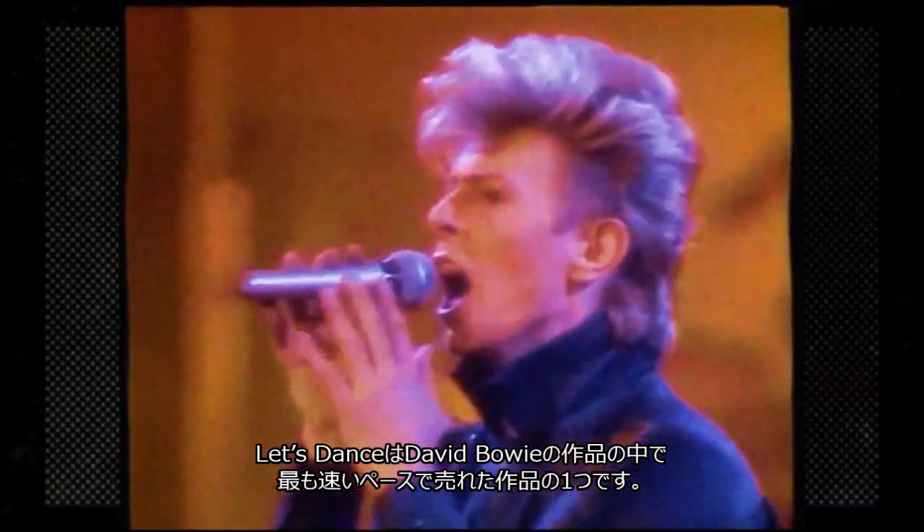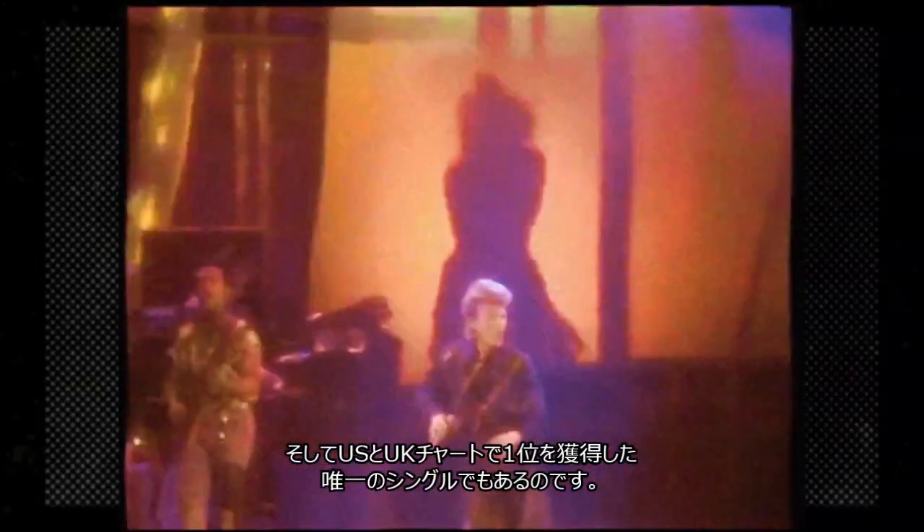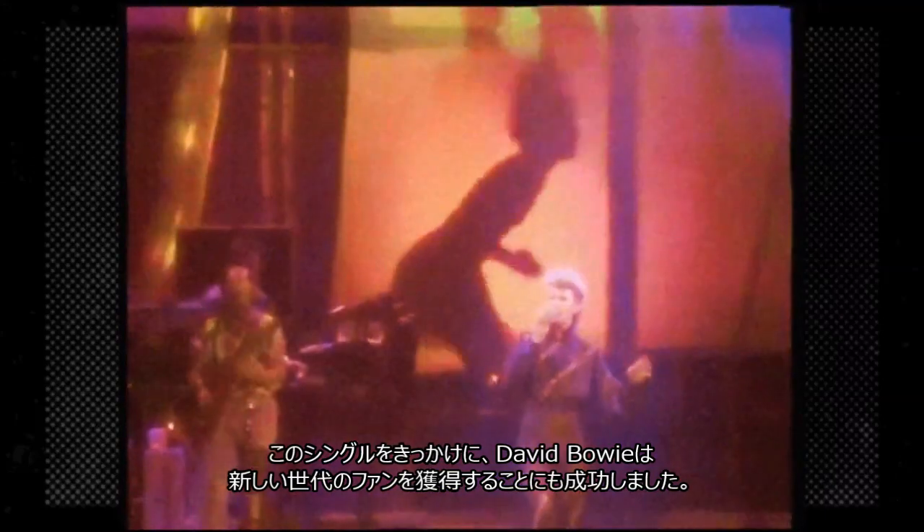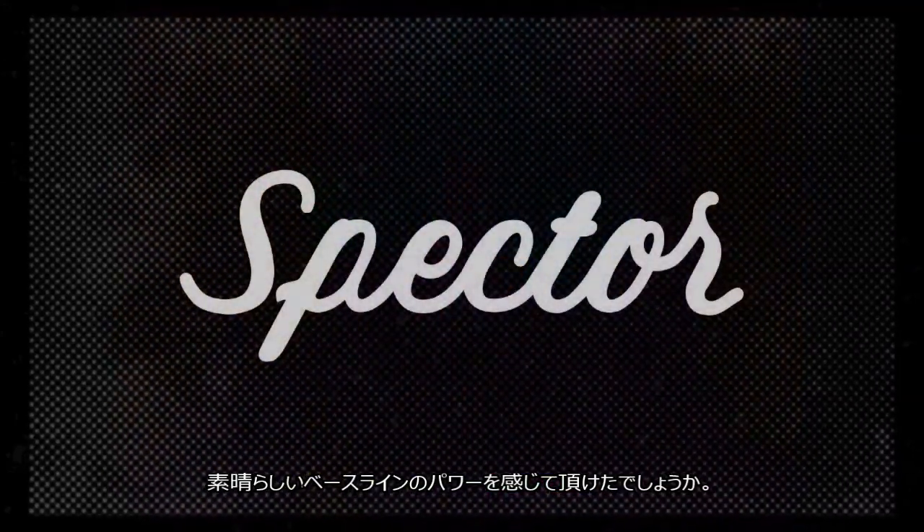Let's Dance was one of Bowie's fastest selling songs, becoming his first and only single to top the U.S. and U.K. charts, and introducing Bowie to a new generation of fans. This goes to show you the power of a good bass line.